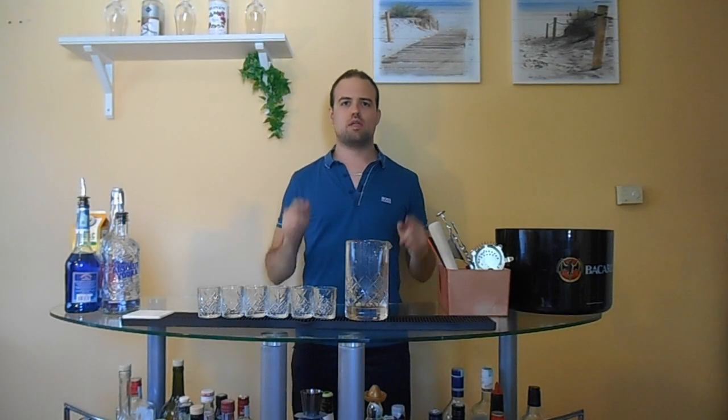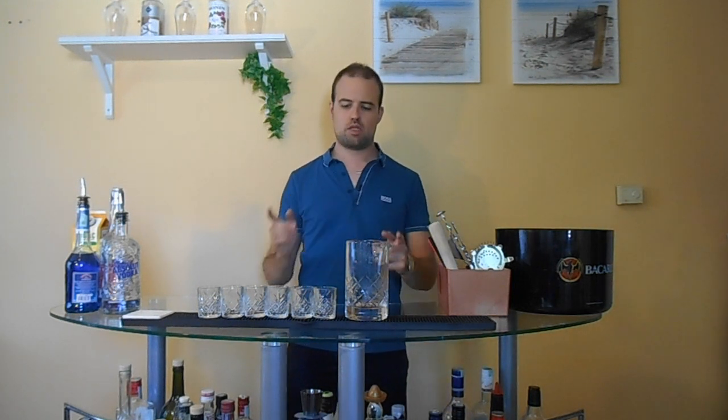Hello everyone, I am David and this is Pro Cocktails. In this video we can check how to mix a rainbow shot. We will mix it in a mixing cup.